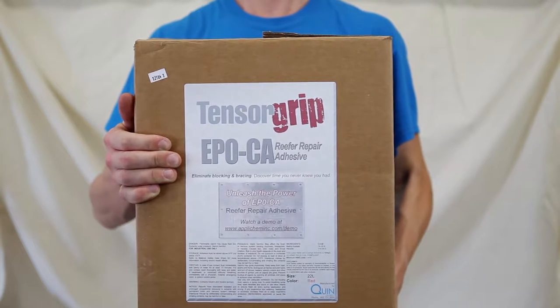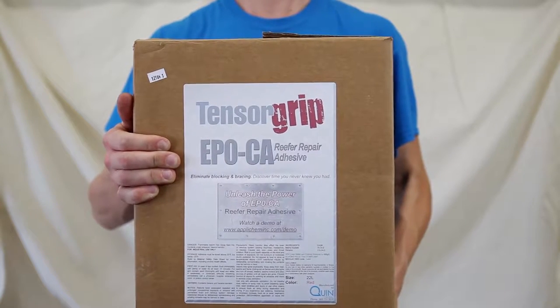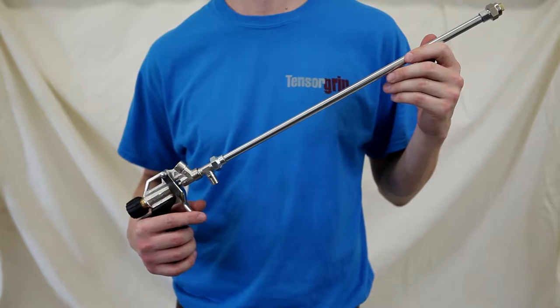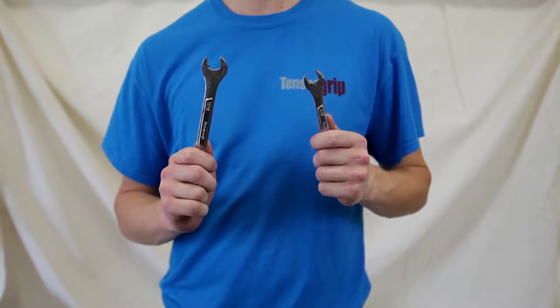To get started with your TensorGrip EPO CA Spray Adhesive Kit, you'll need the canister, hose, and spray gun. Have wrenches handy for assembly.